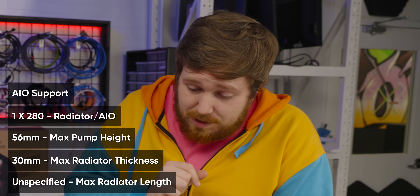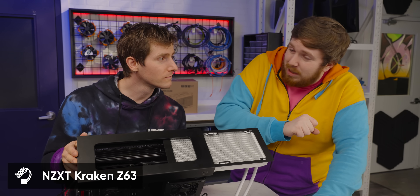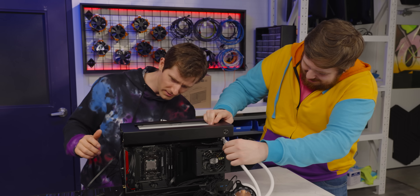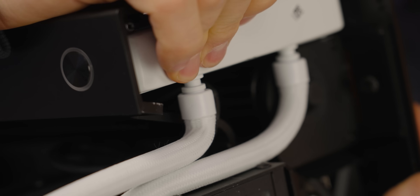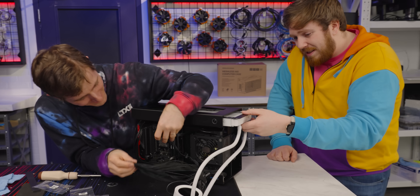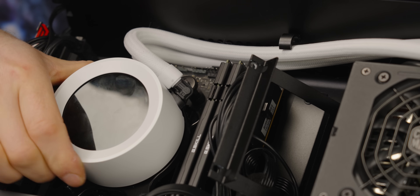Interesting thing to note about this case is that it currently only accepts 280mm radiators, which is why we went with a white one — though that's also an aesthetic choice. The pipes really don't want to go in — you've got to force them. I'm going to come over here and install the 24-pin. There we go. Wow, that's tight. Good gravy, even to the side panel it's tight.